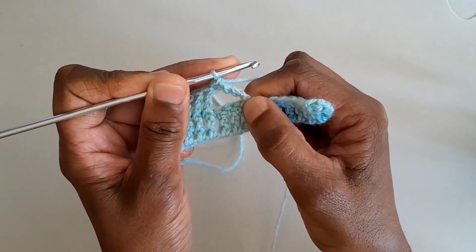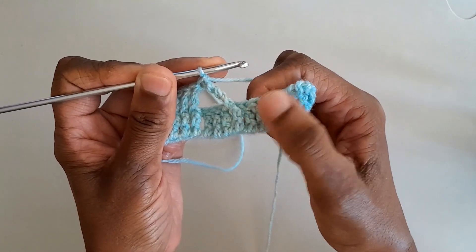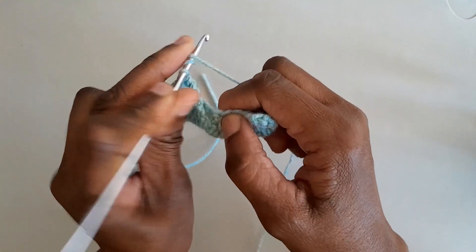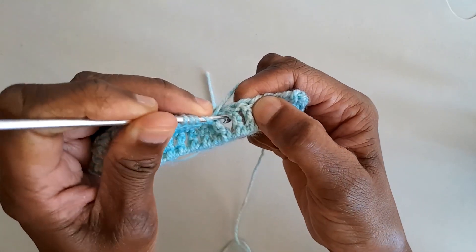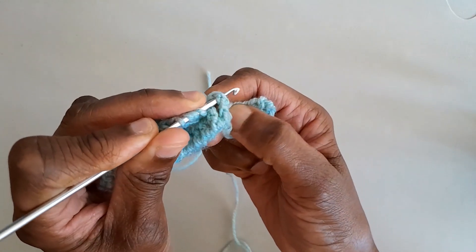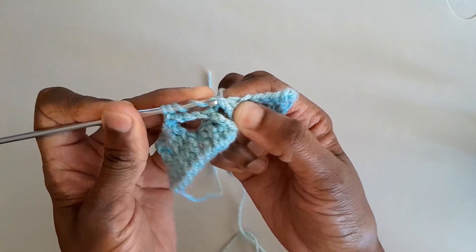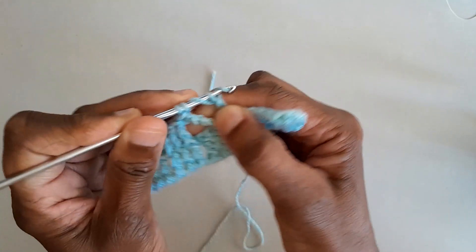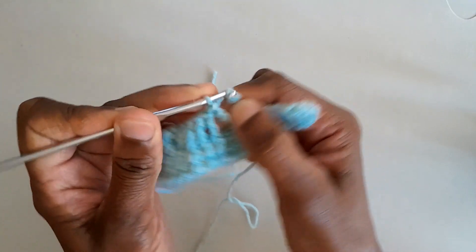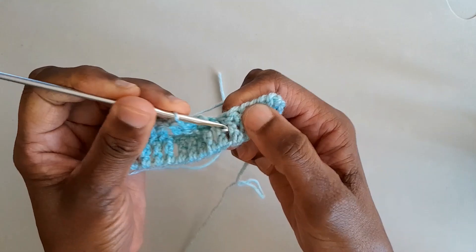We do the double treble crochet over the next two stitches as well in the same way — yarning around three times, going front to back around the post and back to the front again, catching the yarn, pulling up a loop, and completing each double treble crochet.